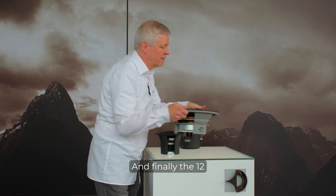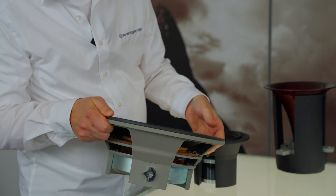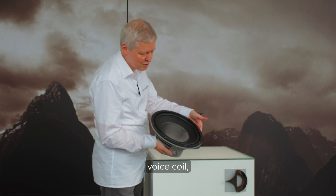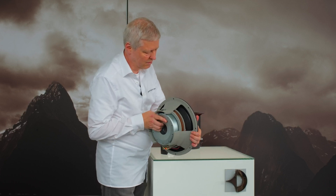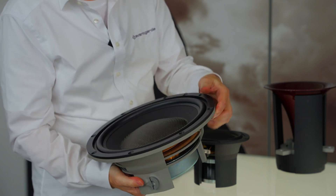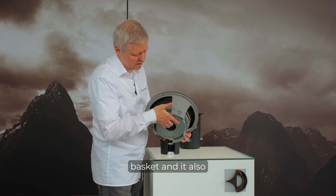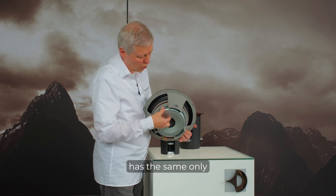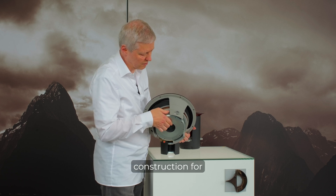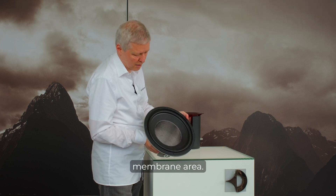And finally, the 12-inch bass driver. Like with the Uno, the driver has a 6-inch voice coil, also visible here from the side — the copper ring. It also has the same flat profile basket, and the same Alnico magnet with a special carbon-free pole piece construction, but features a considerably bigger membrane area.